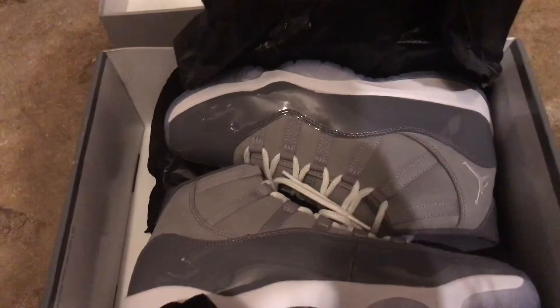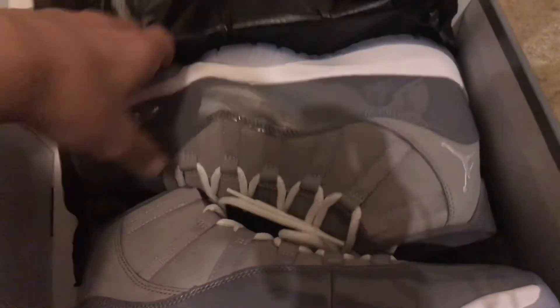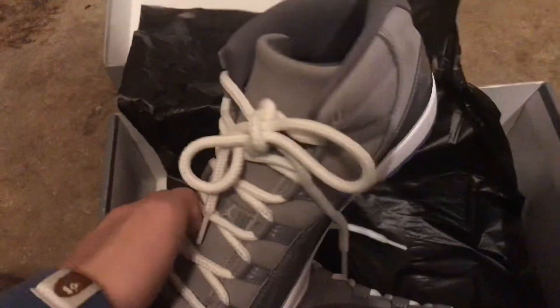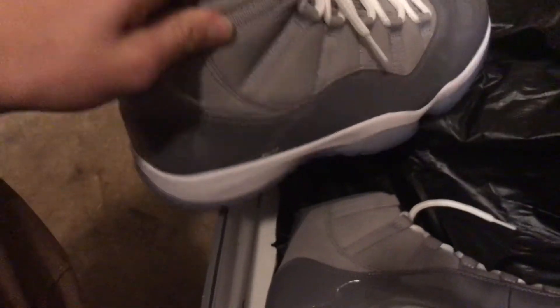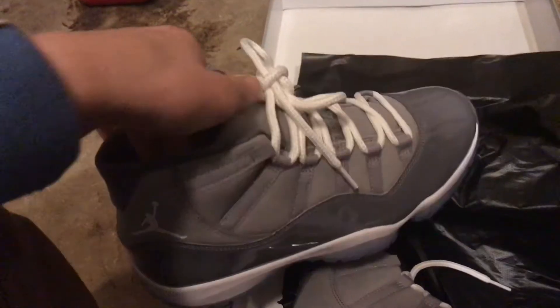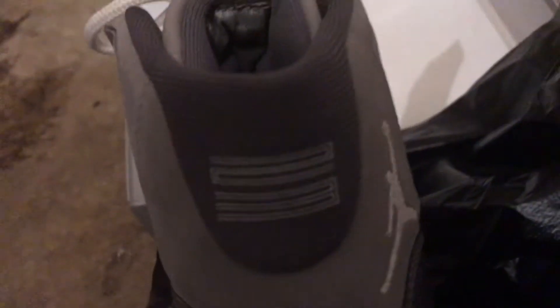Looking pretty nice just by opening them up. I'll do a 360 here. They're looking pretty good — you can see the Jumpman here, looking pretty nice. The back here, the 23, I know a lot of people like to look at that — looking pretty good.